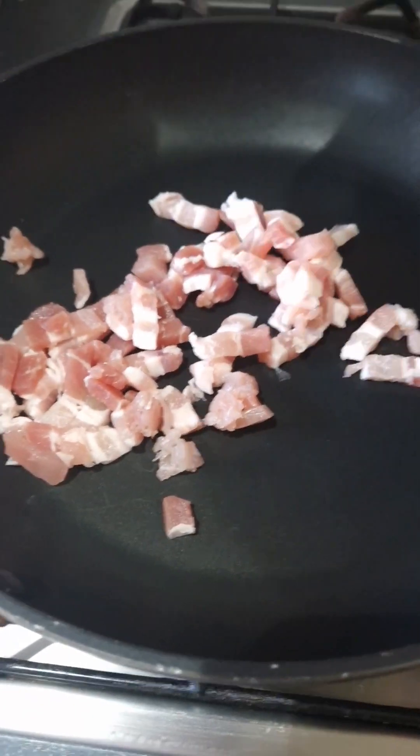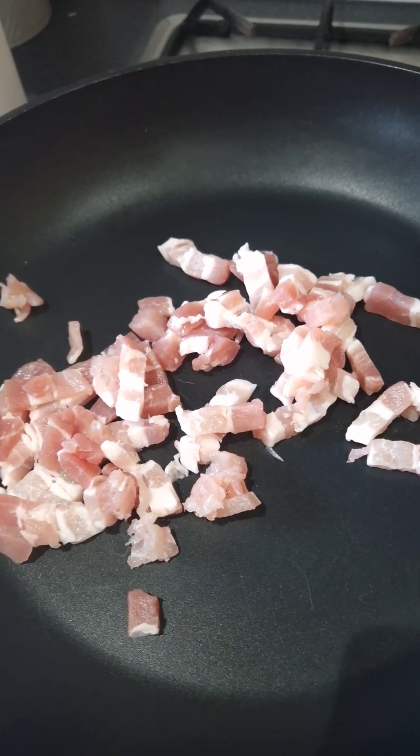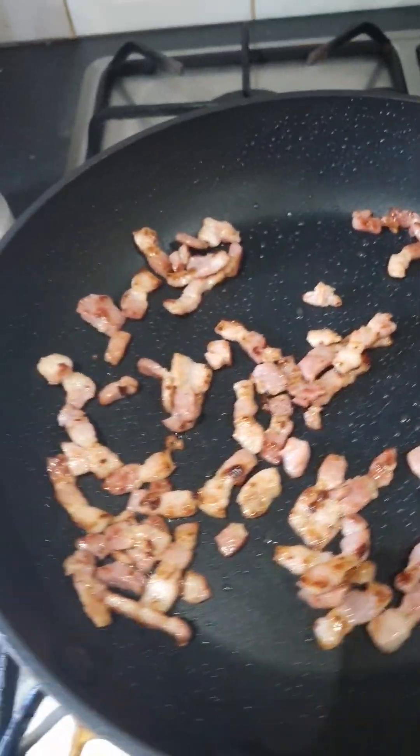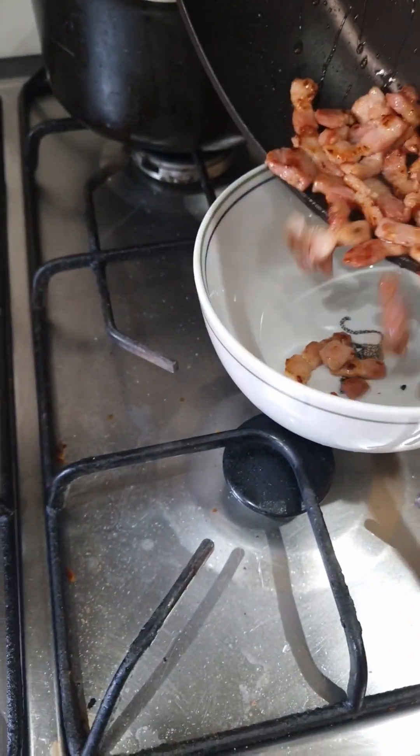Bacon lardons - I'm going to get these browned off, nice and crispy, to the level of crispiness you want. Once they're browned off I'm going to take them out of the pan and transfer them onto a plate or a bowl.